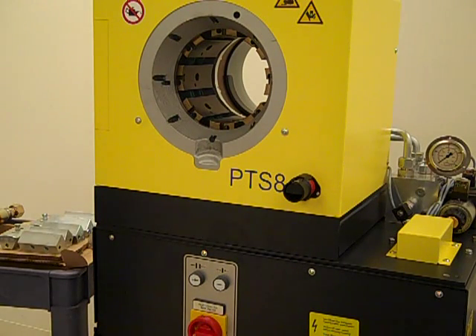This video is to review the operation of the PTS-8 crimping press. An operating manual is packaged in the shipment for your review.